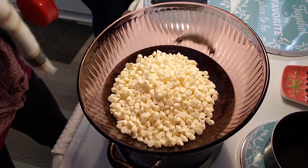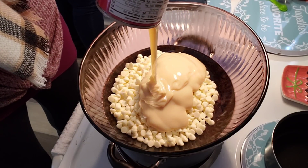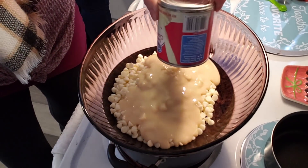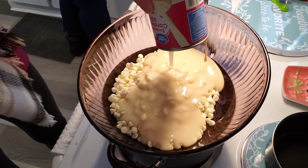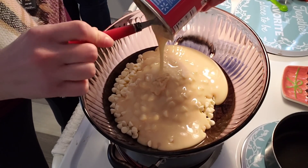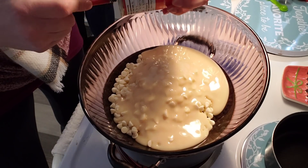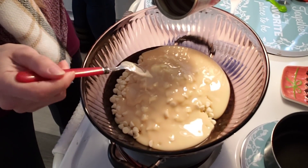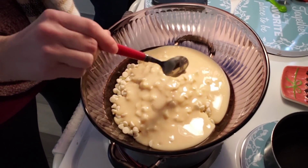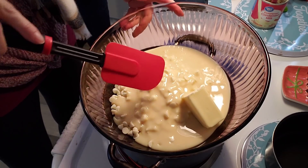So three cups of white chocolate chips and 14 ounces of the sweetened condensed milk. And how much butter is it? Four tablespoons of butter. And start stirring!